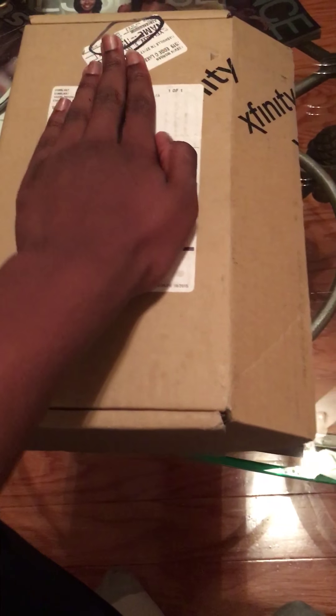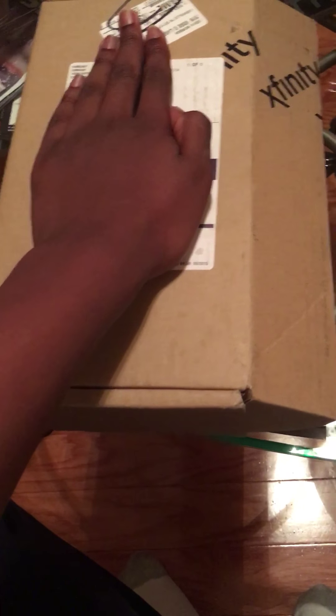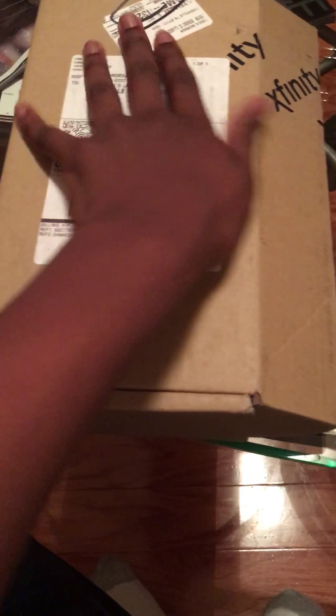Hello YouTube, this is KJ Moore giving a video. Today we'll be unboxing the X1 Infinity Voice Remote from Comcast.